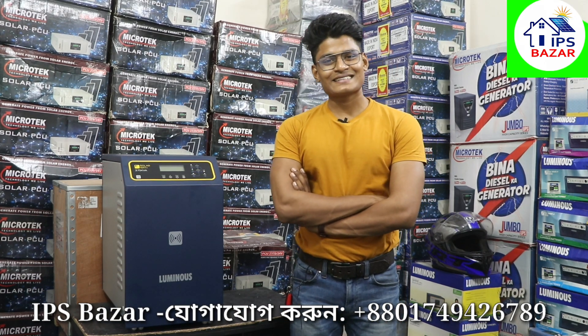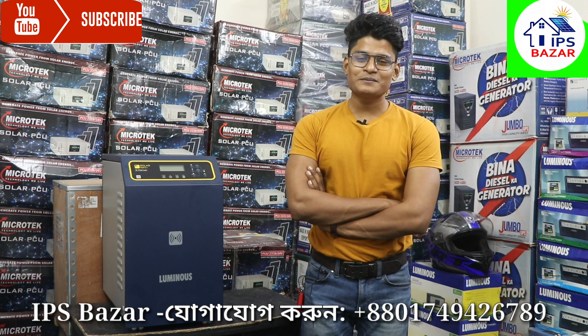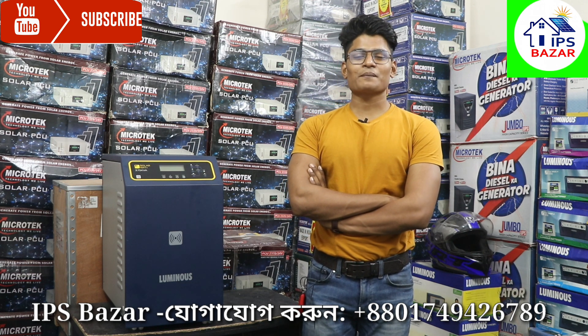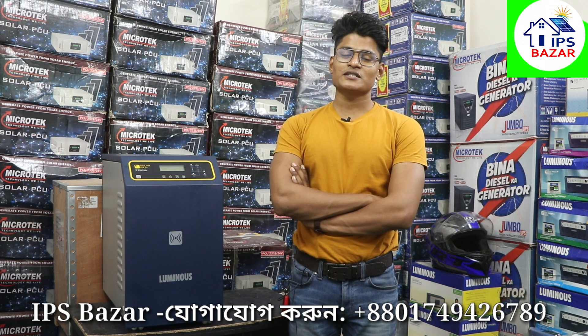Assalamualaikum, friends, how are you? Today I am going to talk to you about IPS Bajar. Today I am going to talk to you about the best product. This product is the best product that I have done.